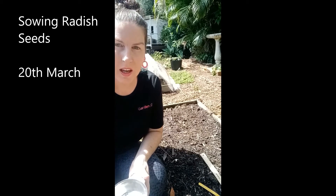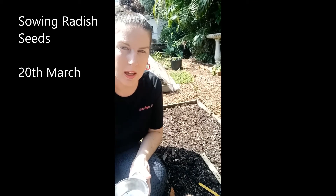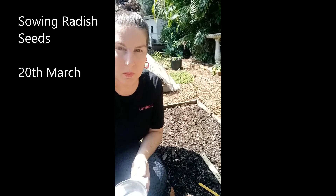One good thing about radish is that it actually germinates very quickly. You can actually sow all year — well, up here in South East Queensland anyway.